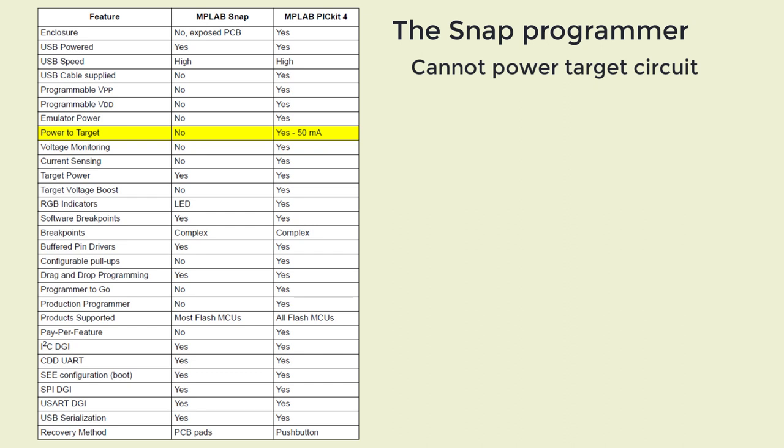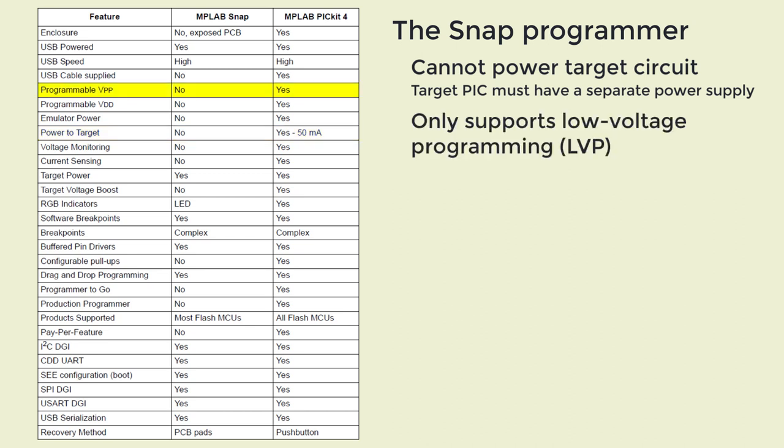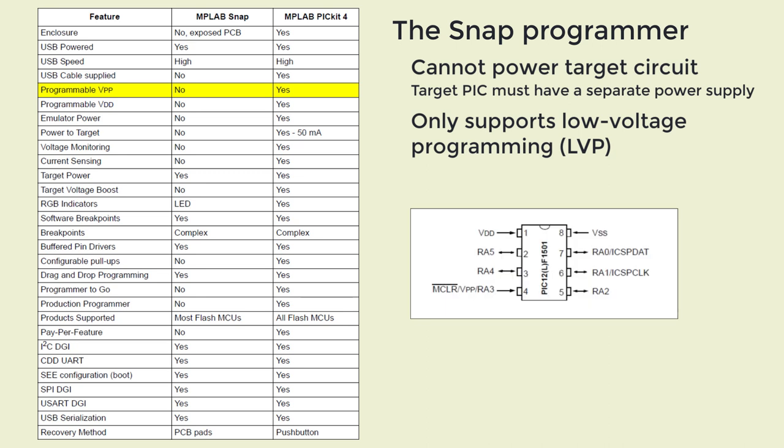Now that's not usually a problem, because your circuit would normally include its own power supply. But it means that if you just want to program a PIC on a breadboard, you have to power it separately. Another important difference is that the Snap only supports low voltage programming. The traditional way to put a PIC into programming mode was to place a high voltage — 12V or so — on the VPP pin. The Snap can't do that, so it has to use the low voltage method, and the downside is that your program can't use the MCLR, or reset pin, as an input.